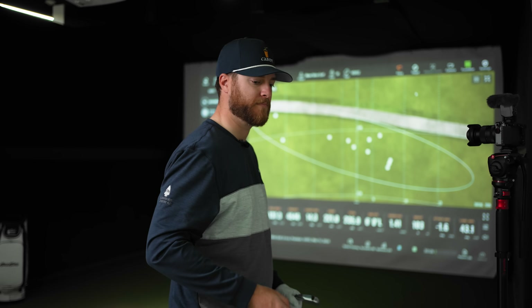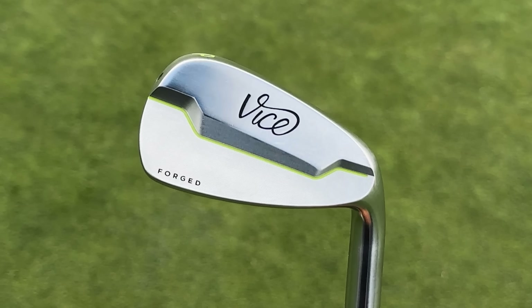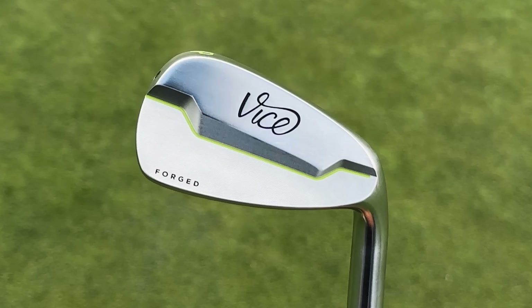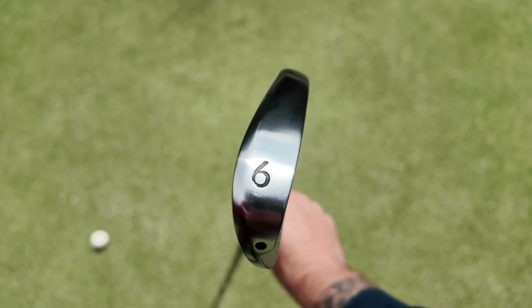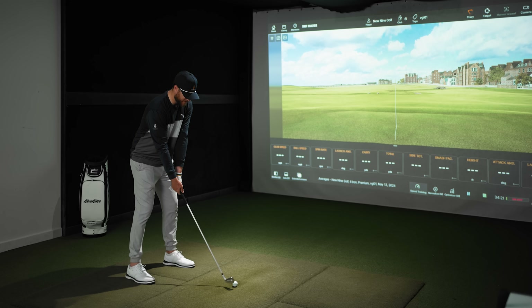Let's take a look at the VGIO1. Vice Golf says all their clubs will be built by hand at a fraction of the price of traditional golf brands. The first thing I noticed picking up the VGIO1 is that it's heavier — that's the first thing I feel just holding it. Let's start hitting it and see what we can generate here.